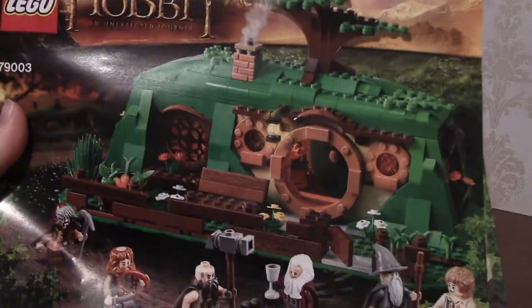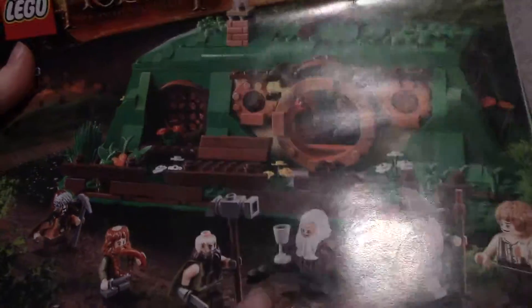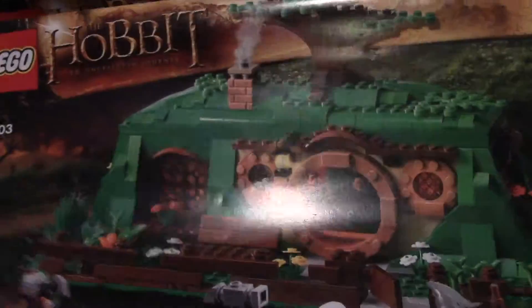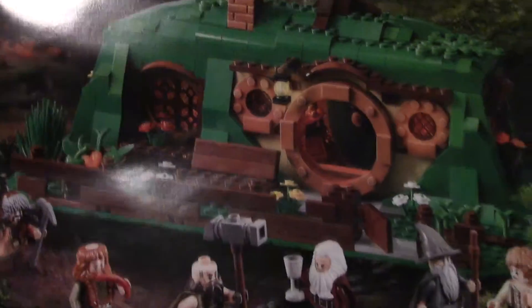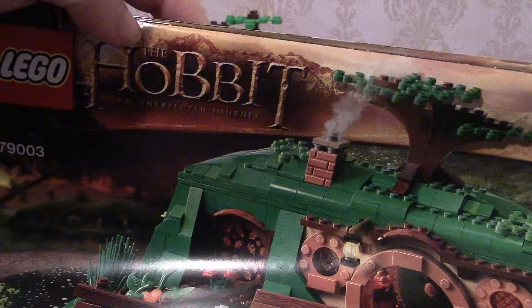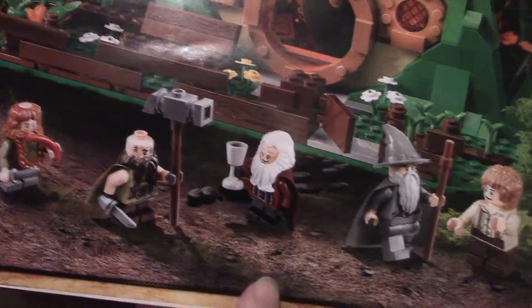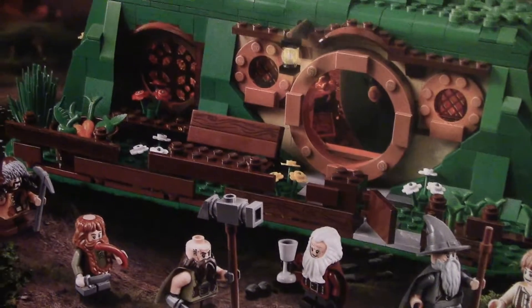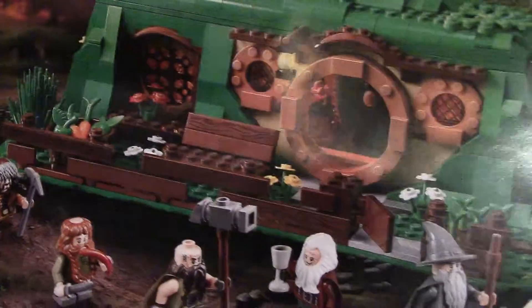Hi everyone, it's Miss Frodo. Today I wanted to show you my Lego The Hobbit Bag End set. This is a really huge set — it comes with two huge instruction manuals, but it is really cool. This is one of my favorite sets ever, and it's based on the Hobbit version of Bag End, so there are some dwarves invading Bilbo's pantry, as opposed to the Lord of the Rings version where it would have been just him and Frodo. There are a lot of characters in this one and a lot of cool features — let's check it out.